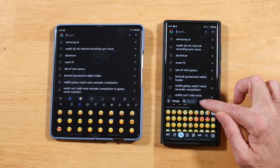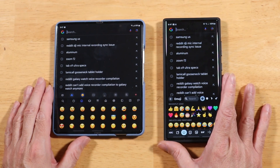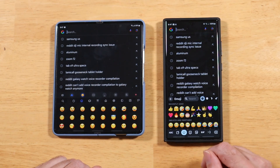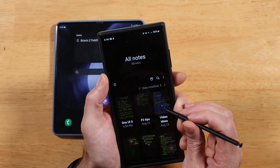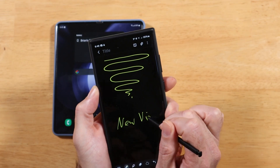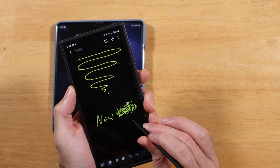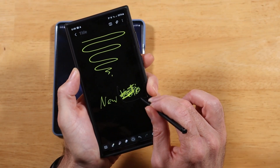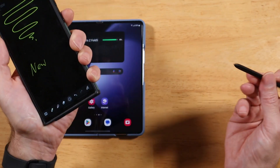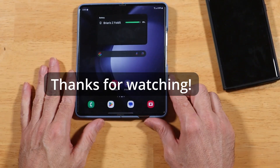Also new for One UI 6 are new emojis — a little bigger, more colorful, and a bit different. Besides various other little tweaks that will be covered in upcoming videos, there is one bug worth noting: the S Pen eraser doesn't work. Pressing and holding the eraser does nothing. The workaround is to use the smart select tool to highlight and delete text. The S Pen is acting a little wonky, which isn't too surprising on a beta. If you have any questions or comments, drop them in the comments below — thanks for watching.